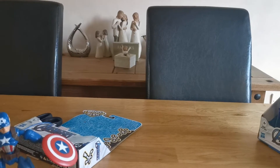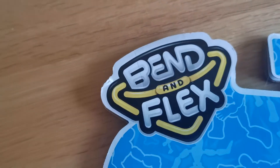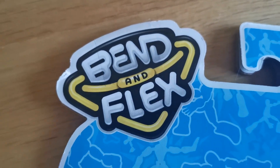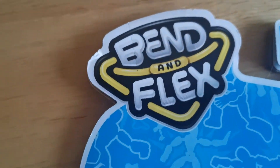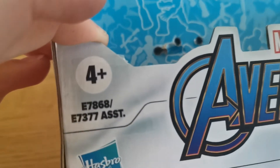Next, let's get up the one and only Chadwick Boseman. Before we get any further, today's video is sponsored by Bend and Flex and Hasbro. These toys are rated for ages four and up.